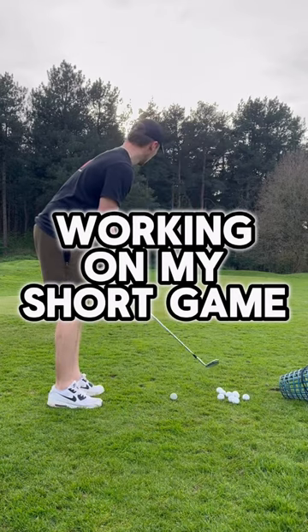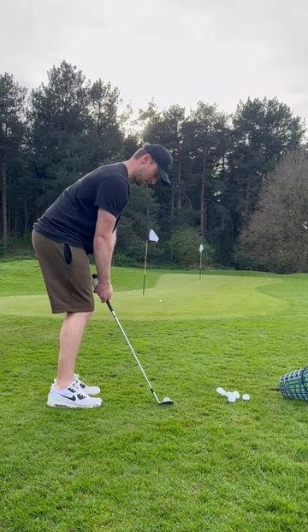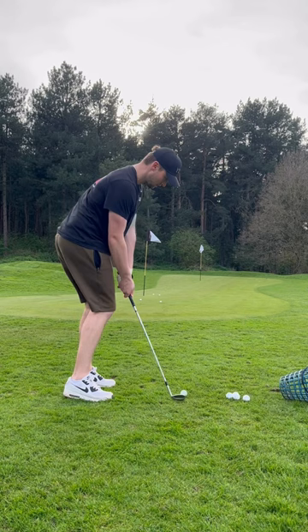Right then, we're at the chipping green. For those that don't know, the goal for the end of the year is to get to single figure handicaps, and this is something I need to work on if I'm going to get there. I played my first ever competition last week and it went okay, it was all right, but chipping was what let me down.